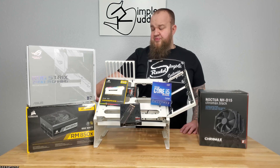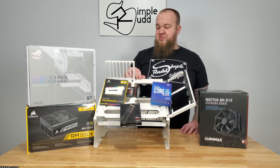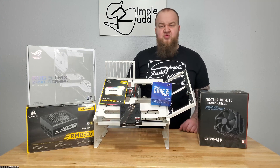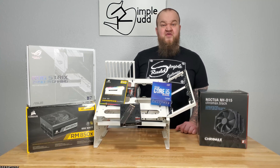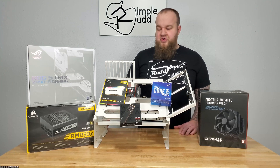On the power supply — the white ones at the moment are overpriced and I didn't want to pay an extra $100. I do think the 850 will be more than enough, especially without a graphics card. Even when I throw in the graphics card, 850 is still going to do the trick, though it's probably not going to allow for overclocking on the graphics card too much. But I'll cross that bridge when I get to it.